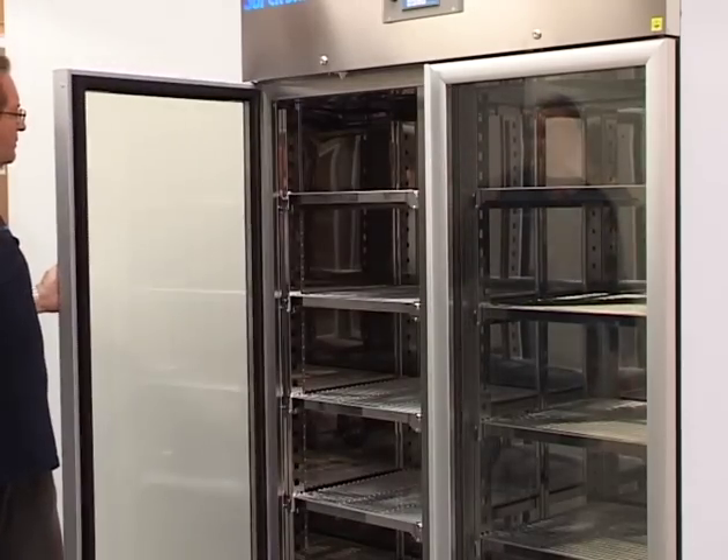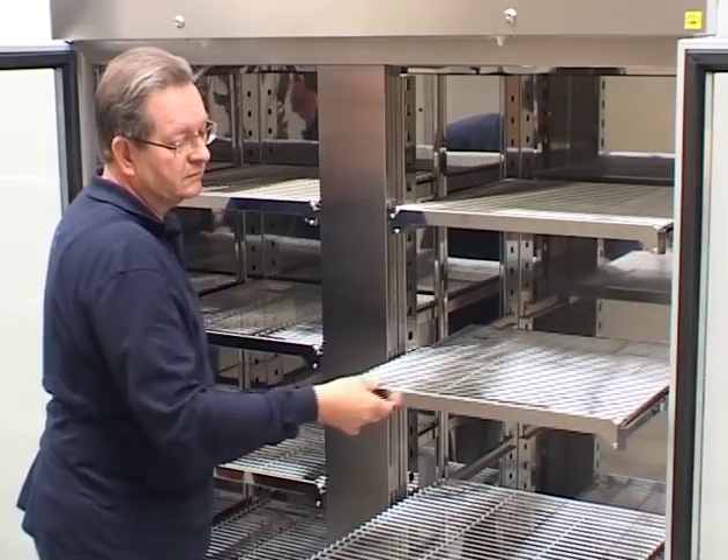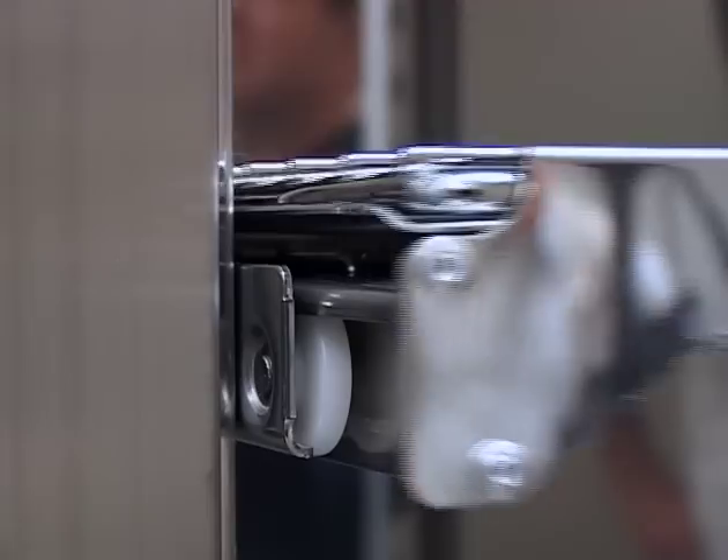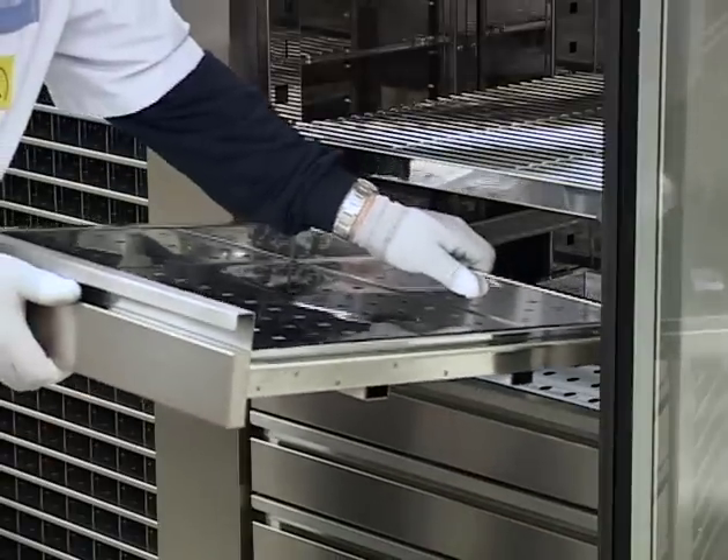The cabinets are also available in stainless steel. Ten stainless steel shelves are extractable and equipped with metal bearings. Perforated shelves are also available.